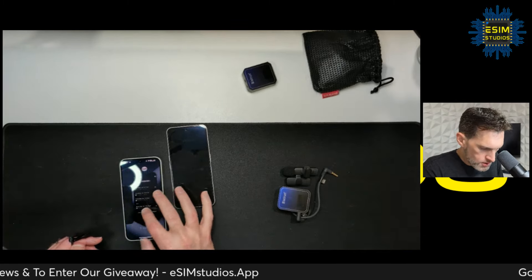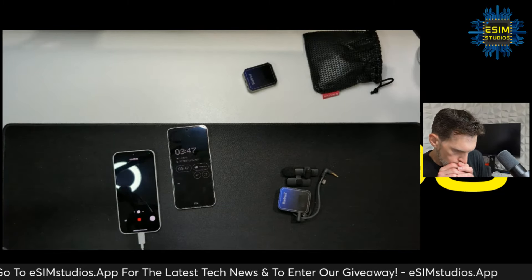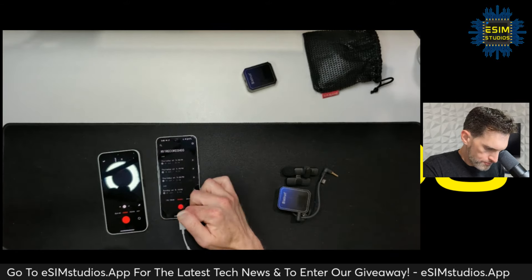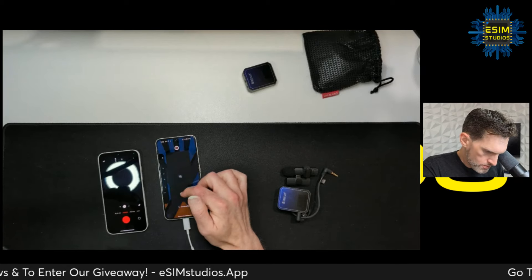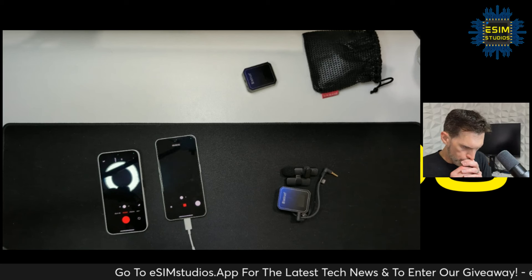Now let's go into the camera app, put it on video mode, and test it. Testing, one two three, testing.